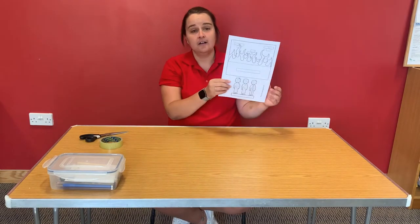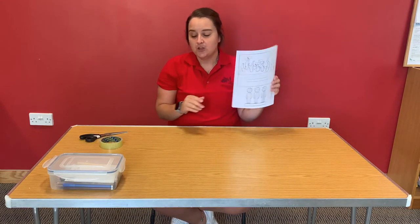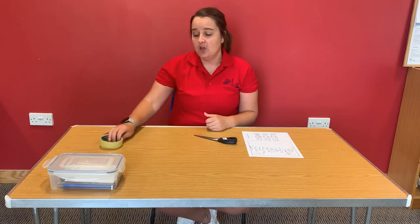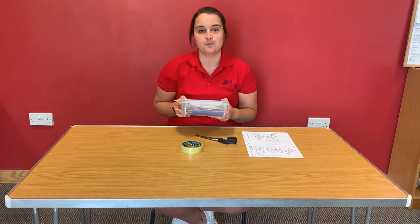It will involve you needing this template on some card, and the link for the template is below. You will also need some scissors and maybe a parent to look after you to make sure that you're handling the scissors okay, or maybe they can do the cutting for you. You might need some glue or some sellotape — I've got sellotape because it might be a bit quicker — and you'll need some colouring pens or pencils, so I've got my box of those with me here today.